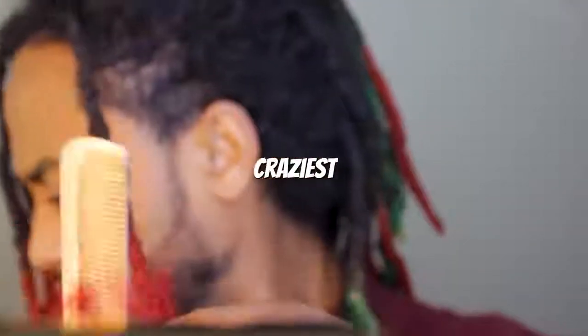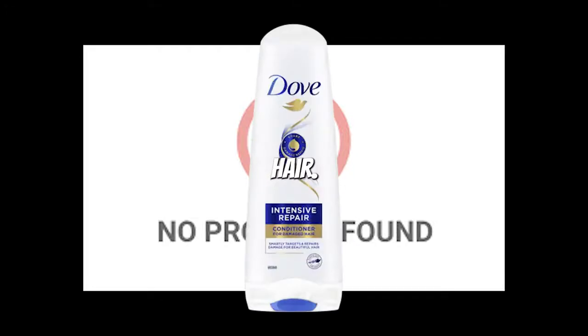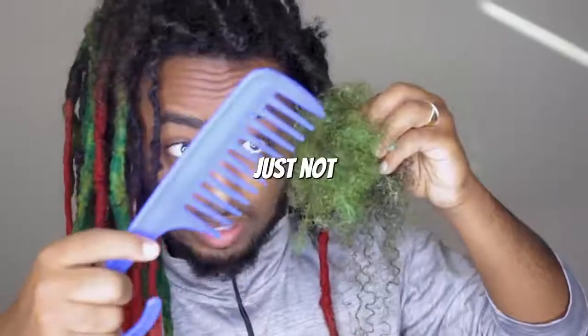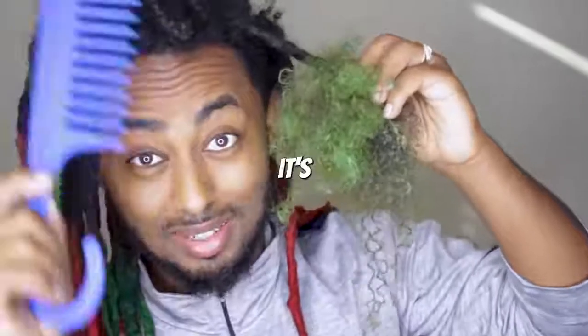I'm attempting one of the craziest ways to comb out your dreadlocks — no product in my hair. This attempt can only mean two things: either I'm going to lose so much hair that I'll barely have any left, or I'm just not going to get through the whole process because it's going to be that hard. Alexa, set a stopwatch.